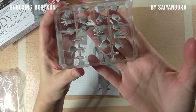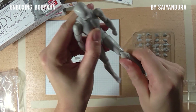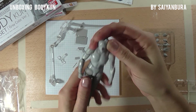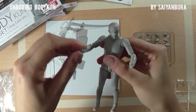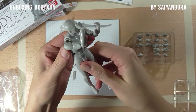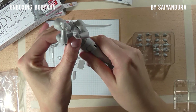The figure itself is much smaller than I expected, that's the first thing. The plastic seems solid and the joints are kept together quite solidly, at least in this case. The torso doesn't move that much, which is a bit annoying.